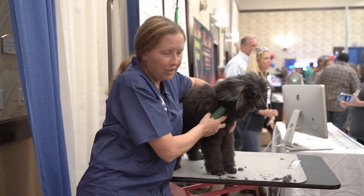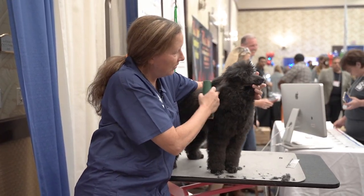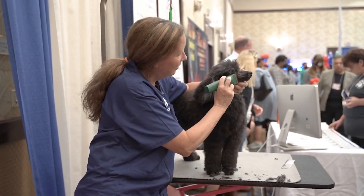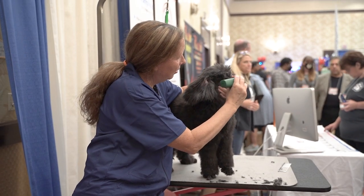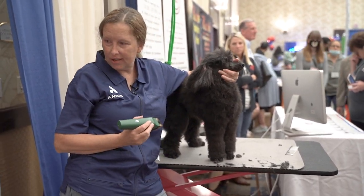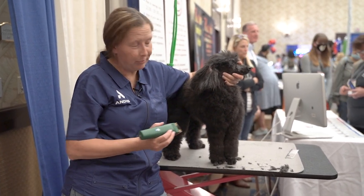Just like all the dogs that come in your shop, she's not a perfect angel. I'm holding her mouth shut so she can't stick her tongue out because we don't want to clip her tongue.